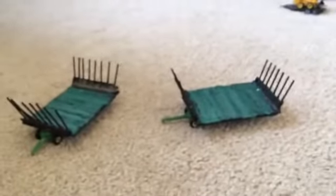Hey YouTube, Craft Farms here with a new customs video. First off are these two wagons.